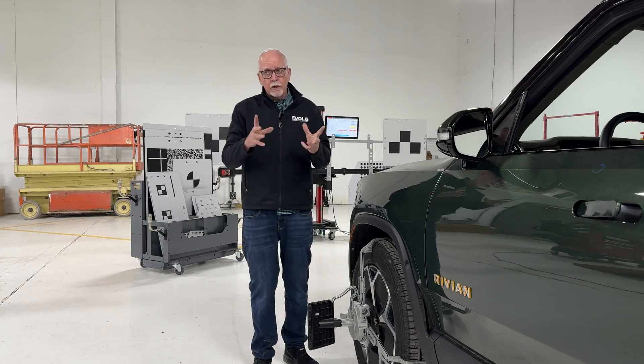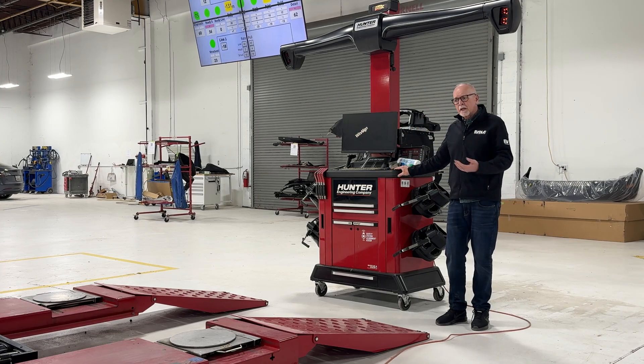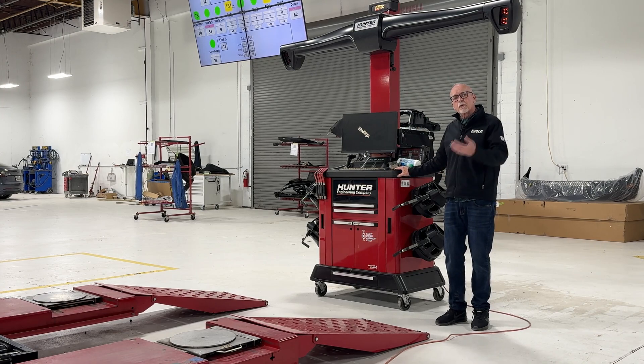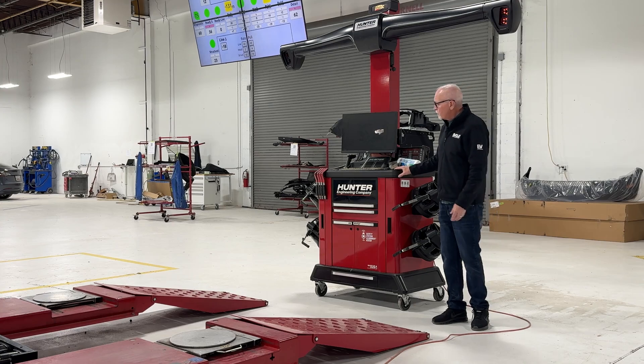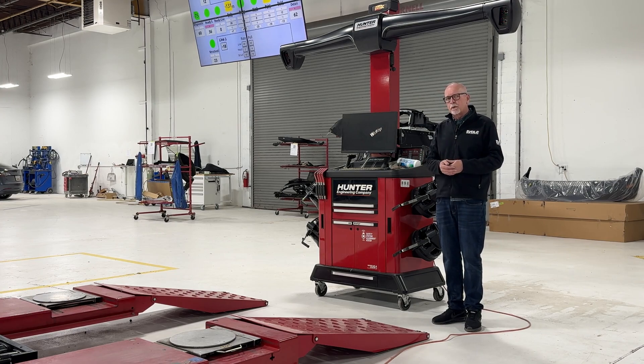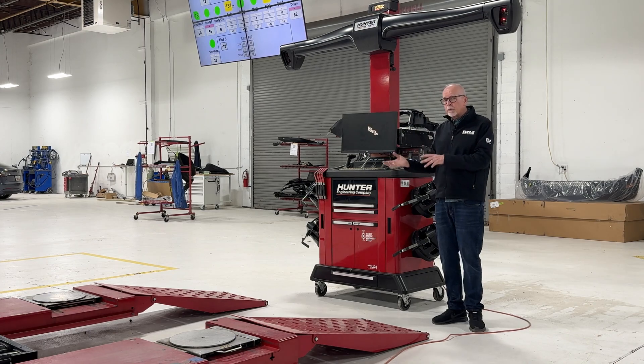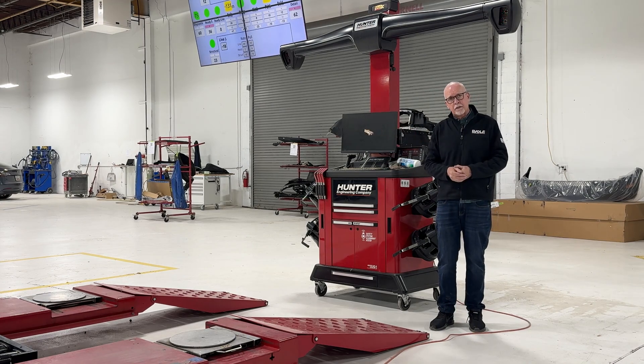Here we have a Hunter alignment system — what's required to perform wheel alignment on this Rivian. In this case, the Rivian did fail initial wheel alignment. It's a fairly new vehicle, was not in an accident, just had a cracked windshield. But it required a wheel alignment because it would not pass calibration due to a thrust angle problem. We had to bring it over to the system, perform a full wheel alignment, get it back into spec, and then return it to the ADAS system to perform the ADAS calibration.